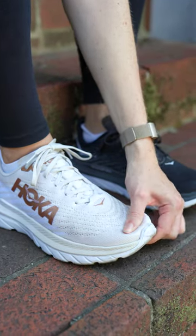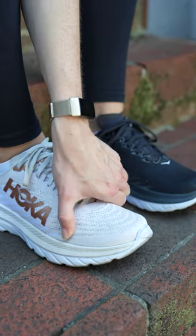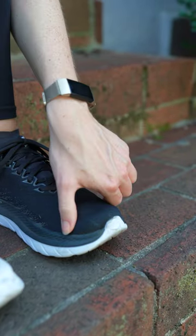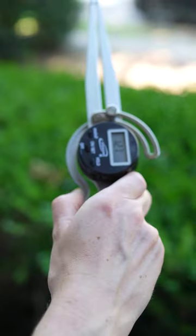If you have wide feet, should you order running shoes in a half size up or in wides? I have wide feet and got the new Hoka Mach 5 in both the 7.5 and 7 wide and took some measurements to find out.